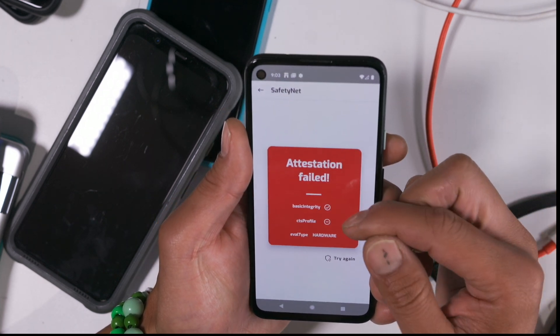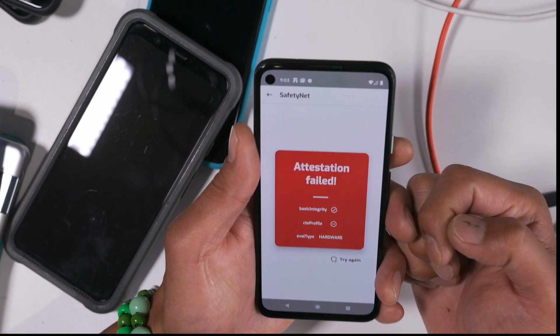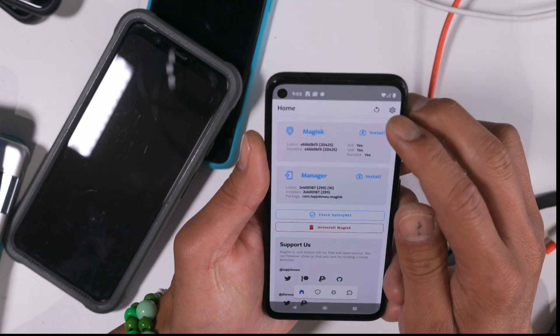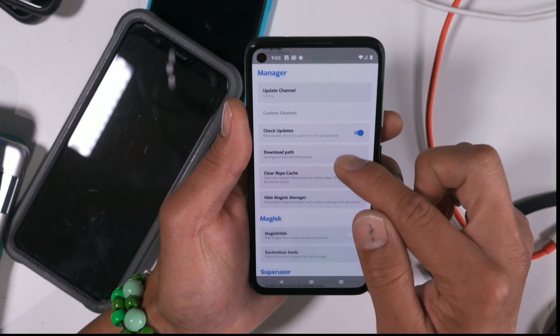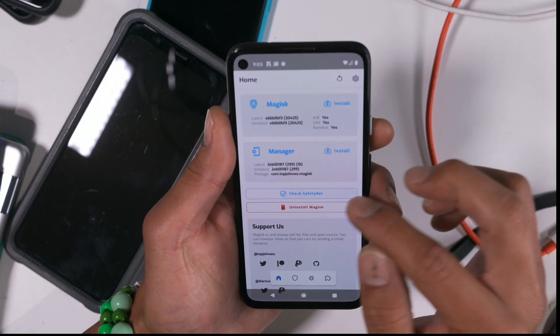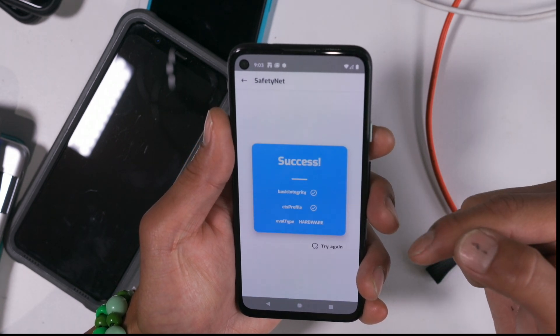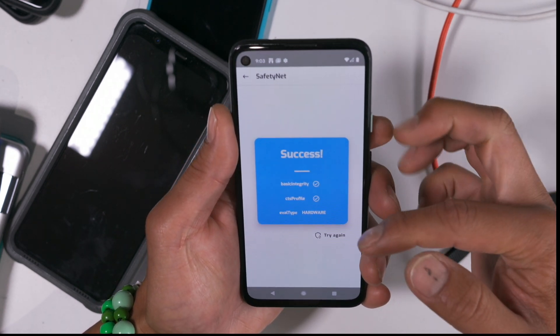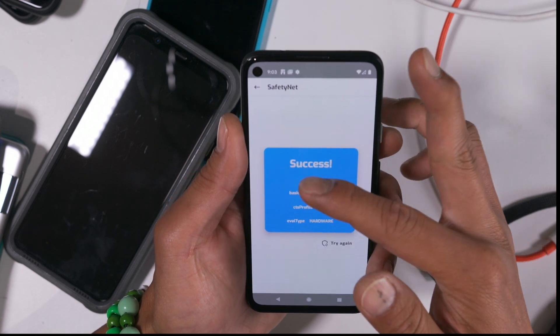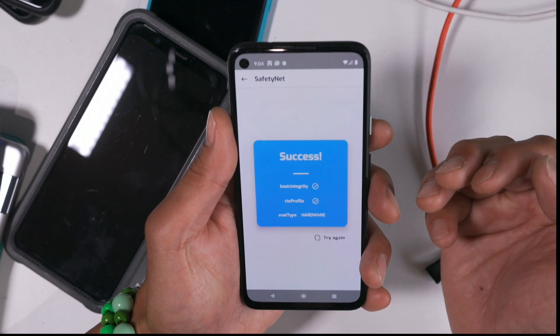But if you're in this situation where basic integrity passes, then what you can do is simply go into settings and turn on Magisk Hide. Go back and try again and boom. So basically, as long as you pass basic integrity, you can make it pass by using Magisk Hide.